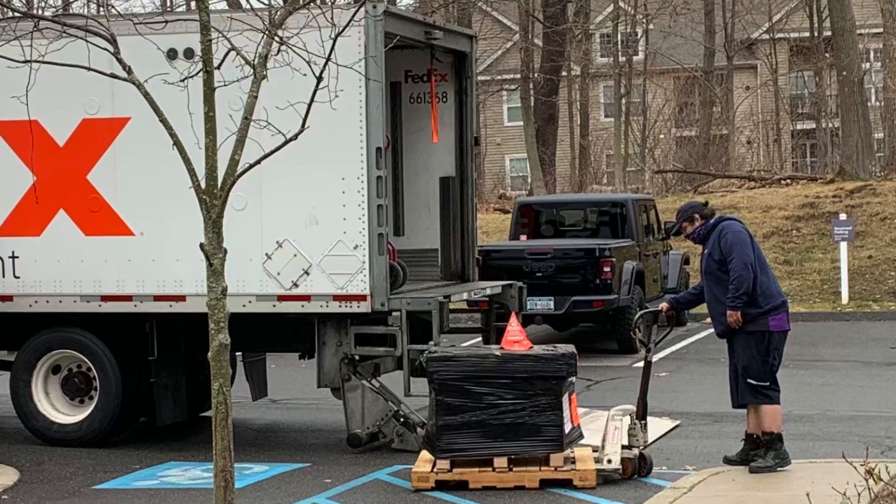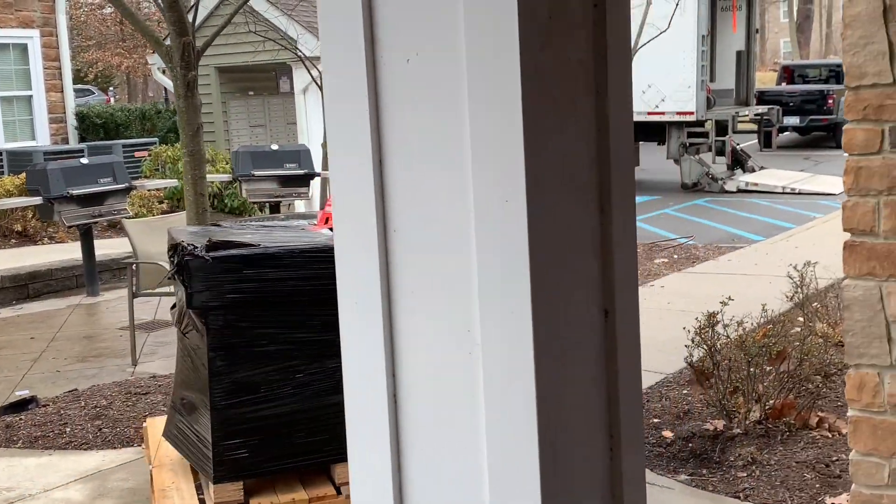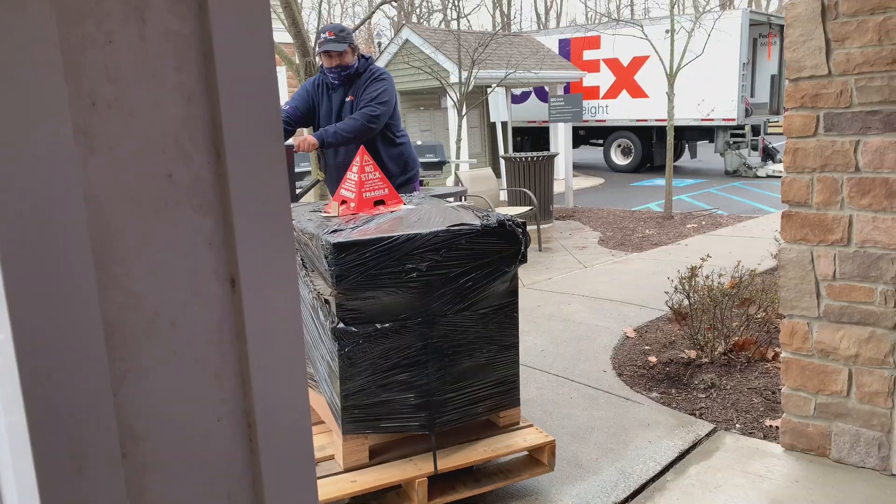Hello everyone, Pi here, and I am so excited to tell you guys all about my new Waterbox! I have been waiting for this Waterbox for quite a bit — I had to delay it a little bit due to getting super busy and dealing with some things, but it is here!